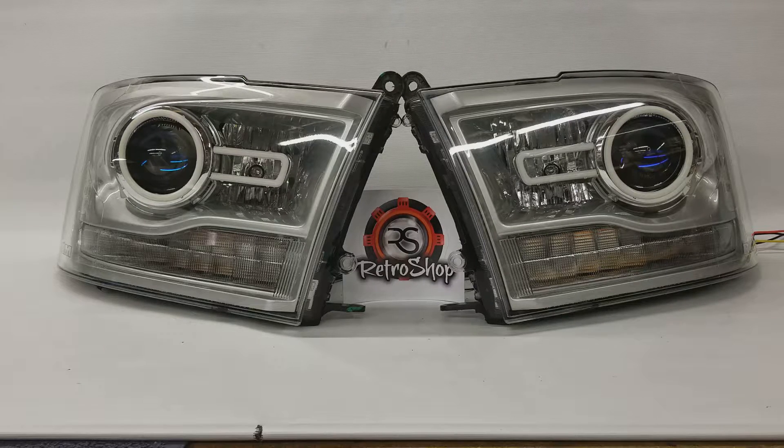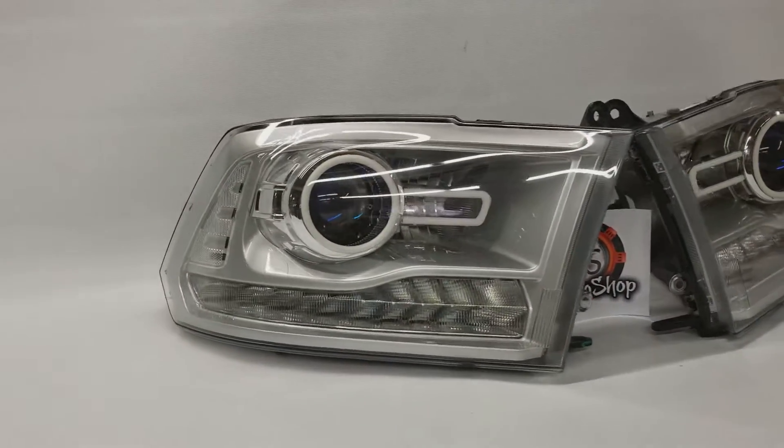Hey, it's Jeremy from RetroShop here, and on the bench today we have a set of PS2 silver painted headlights that we've added some clear corners to. Let's go ahead and pan over this way and you can see those.